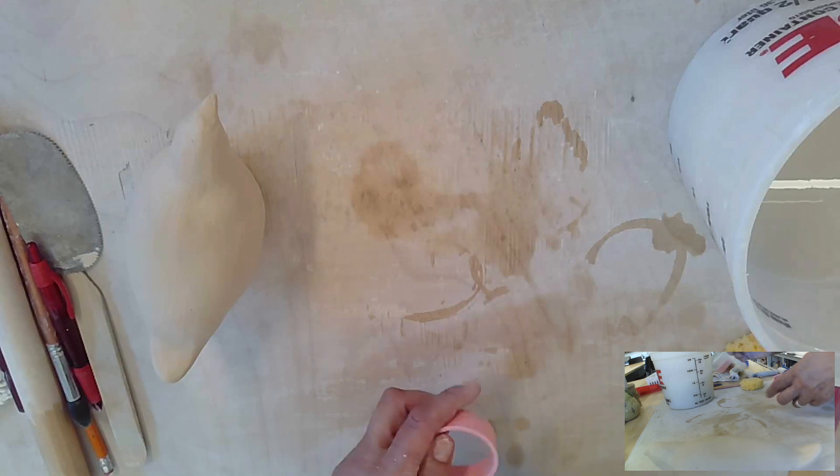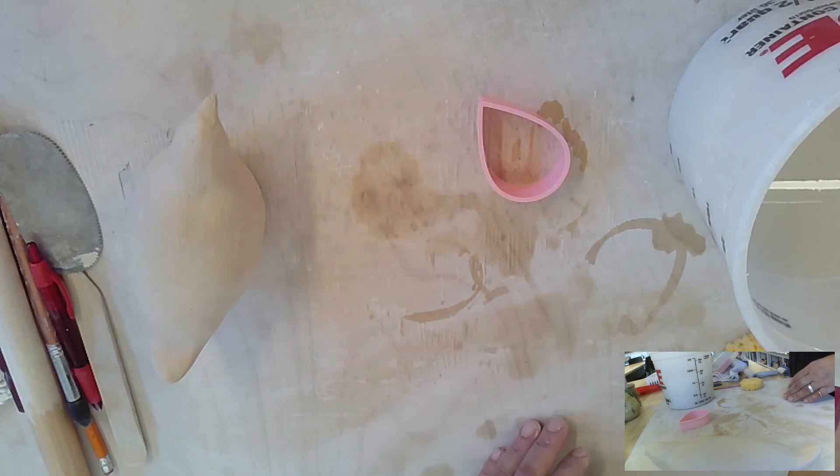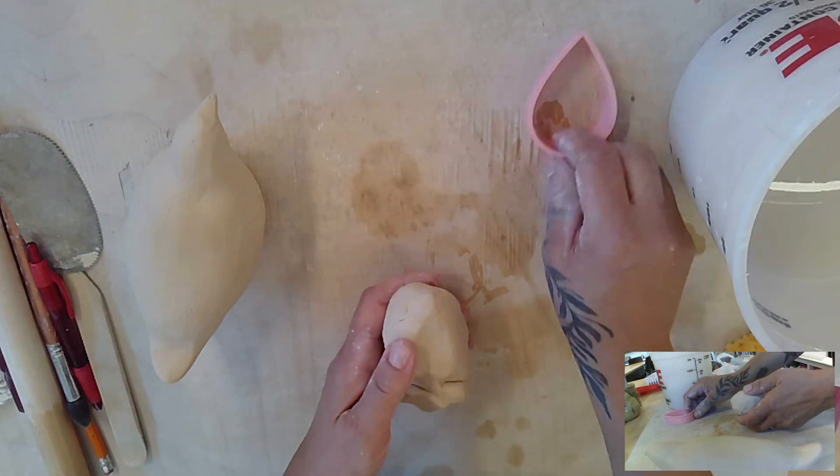Please make sure you put everything back in the right spots and that you wash your cookie cutter when you're done with it. I have an extra piece of clay that I brought over — I'm going to show you how to wedge this really quick.